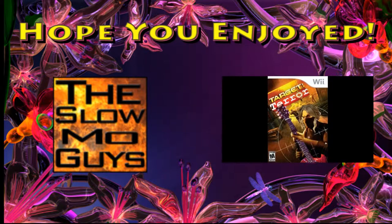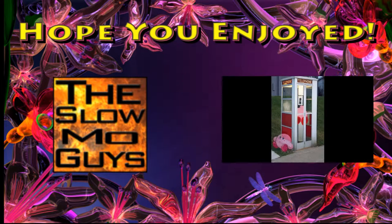Also, make sure to check out the group that inspires my slow motion videos, the Slow Mo Guys, and my playlist full of funny parodies that mix Star Wars and the Little Mermaid, Taylor Swift and Target Terror, Kirby and Maroon 5, and soon to be much, much more. Thanks, and have a blessed day. Bye.